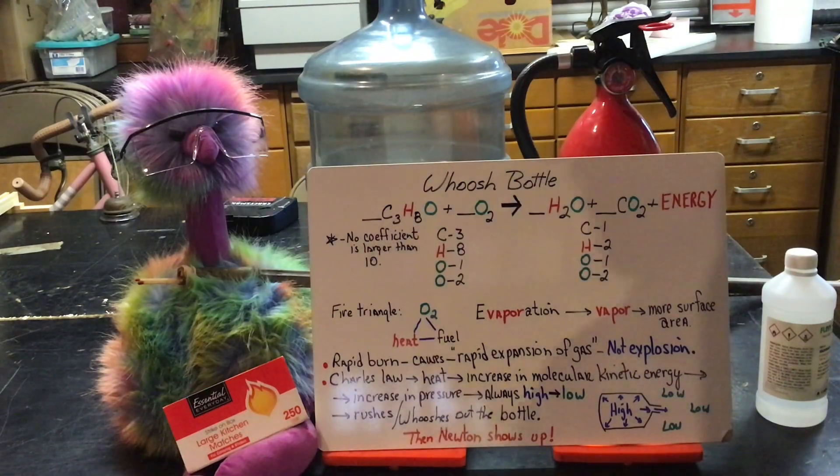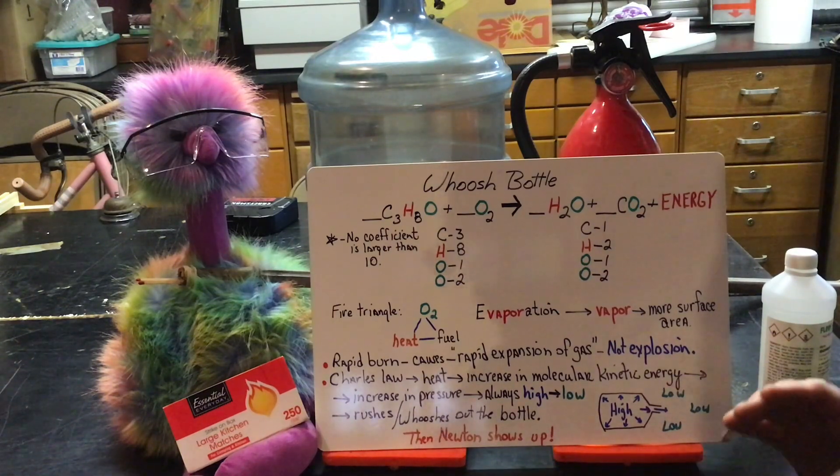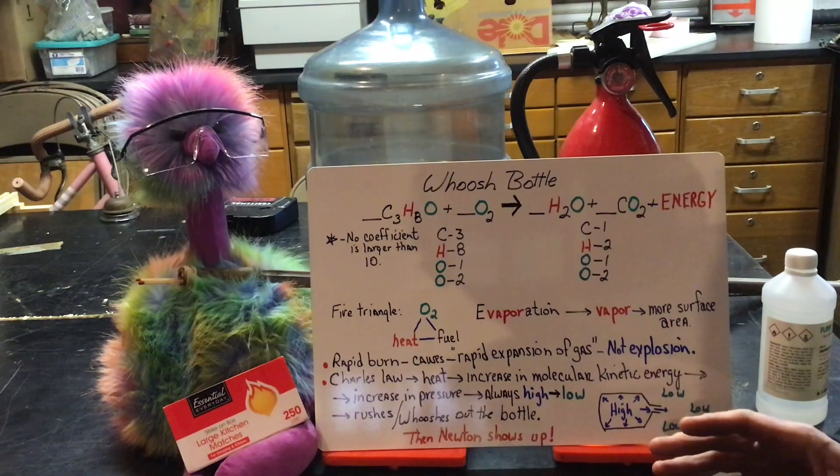Welcome again to Garage Science and another fantastic review and enrichment lesson. This is a lesson Bob and I have been thinking about doing for a number of years, but we just came up with a thousand excuses not to. We figured we owe it to you guys to at least attempt it, so we're going to give it a whirl.